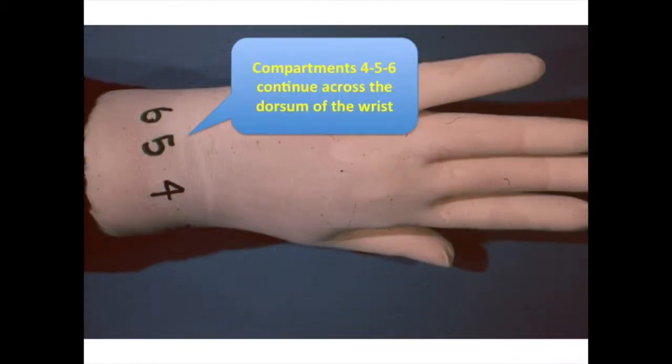Compartments 4, 5, and 6 continue across the dorsum of the wrist, as indicated. You can pause the video to put these numbers on your glove.